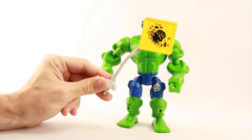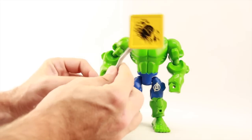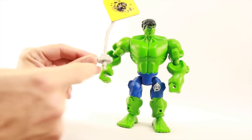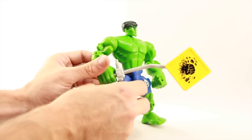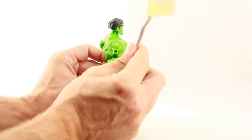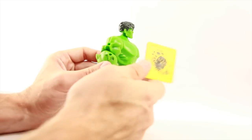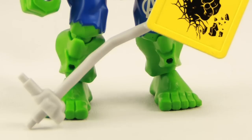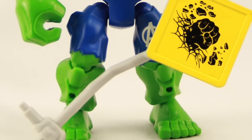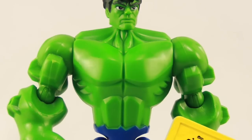Hulk comes with a street sign accessory — basically a fist punching through the street. It's a little weird, but you can hold it in multiple positions or attach it to the figure using the various holes found throughout. It's got little peg holes on the top and back as well, so you can display it on the figure multiple ways, though primarily it's meant for him to hold like he's pulled it out of the road.